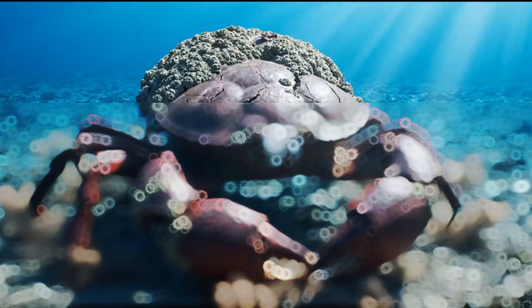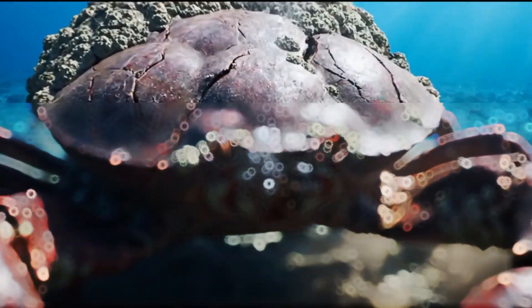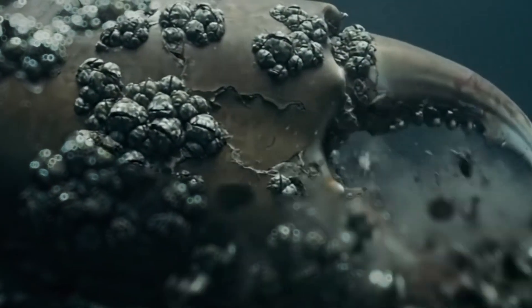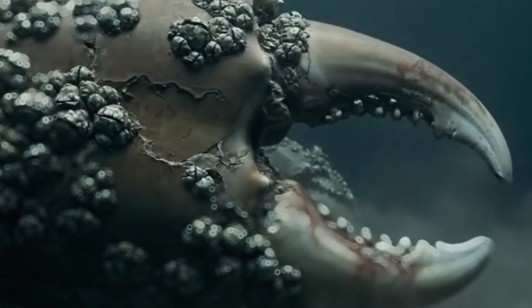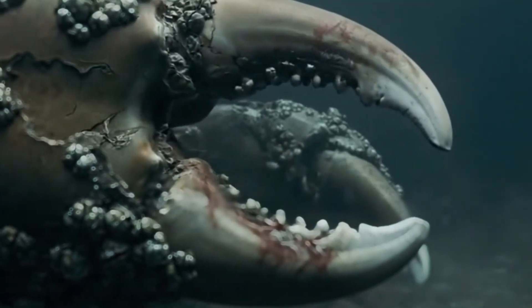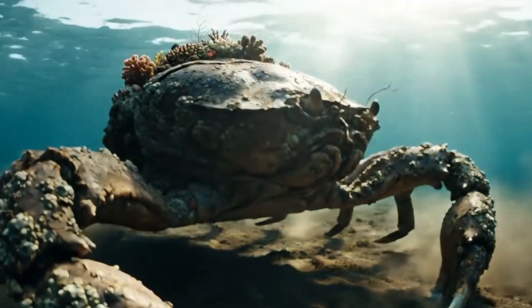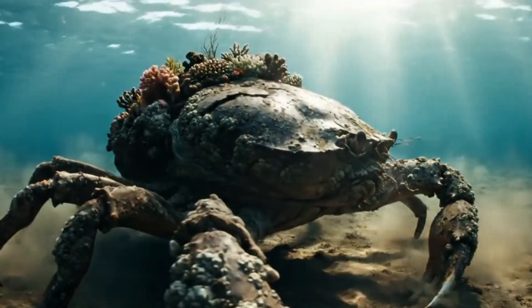Its shell is breaking apart. The barnacles have fused into it. We need to act fast before it weakens any further. Look at that claw — it's rotting under the weight. If the barnacles spread deeper, it won't survive. We'll need every tool we've got. It's carrying a whole reef on its back. How long has it been suffering like this? Too long.